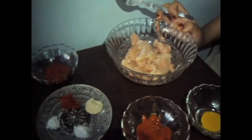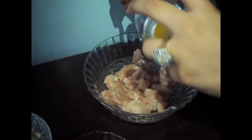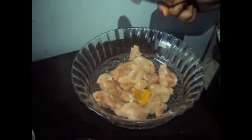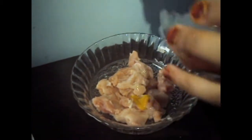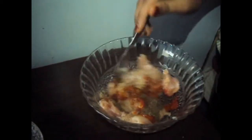Now we will marinate the chicken. We will add mustard sauce, chili sauce, paprika, black pepper, salt and garlic powder, and we will mix it. We will marinate the chicken for at least 2 hours.